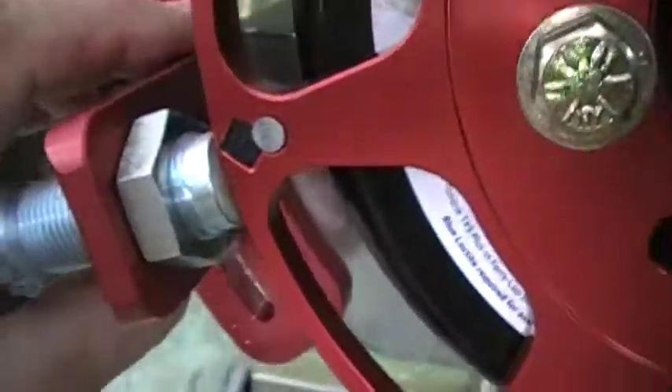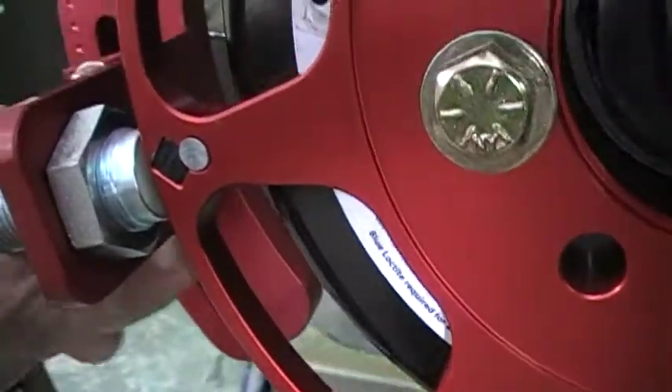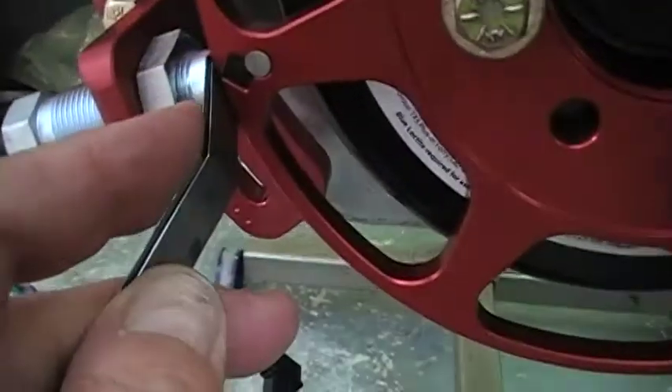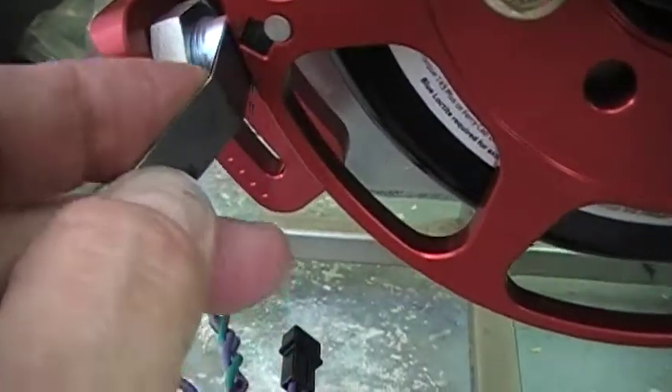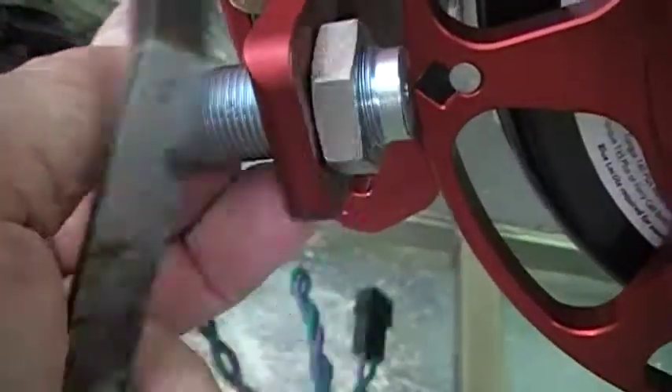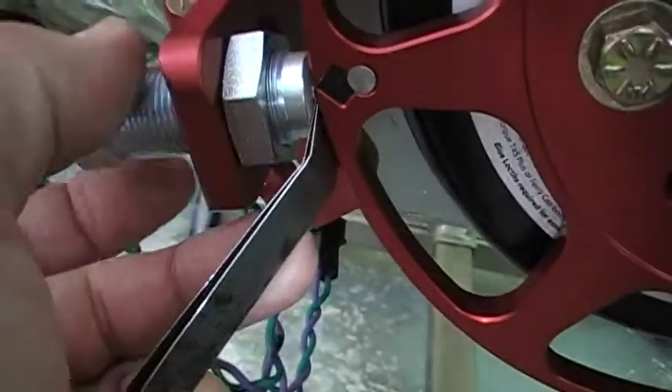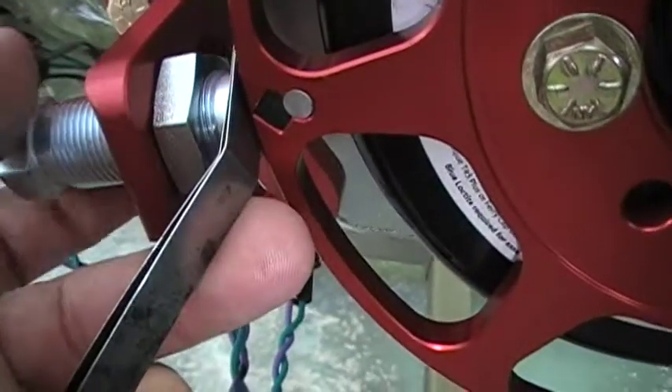Line this back up. You take a set of feeler gauges — we've got these set on 58 thousandths, somewhere right in between. Put them in between here, and then tighten up on your pickup until it's snug. That's going to give us the correct gap.